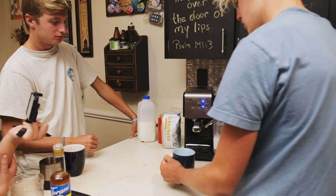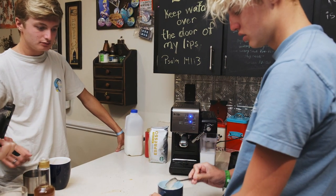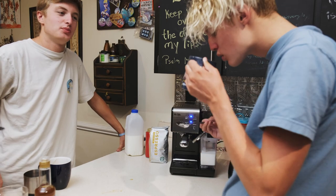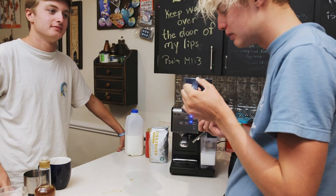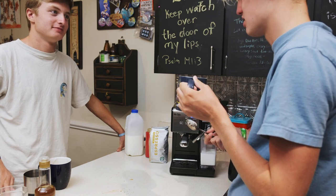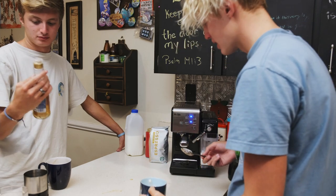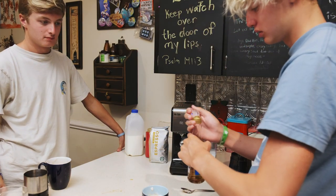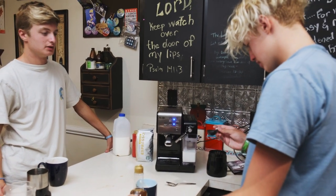Did you put caramel in beforehand? I did, but I put much less. I looked up that Starbucks actually puts in one tablespoon of vanilla. It doesn't taste like caramel at all — it tastes like pure coffee. So add some more caramel, or put in some vanilla extract — actually vanilla syrup, not vanilla extract.